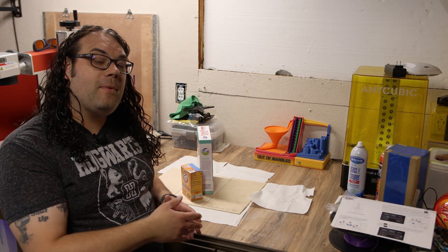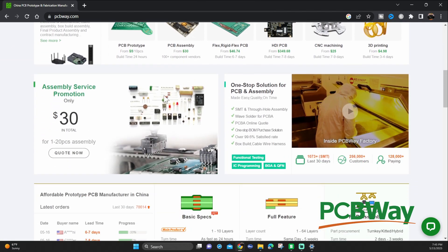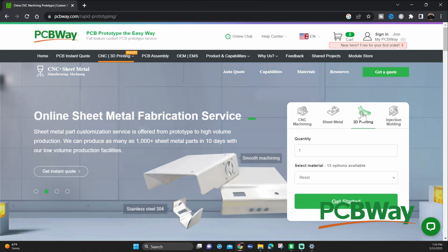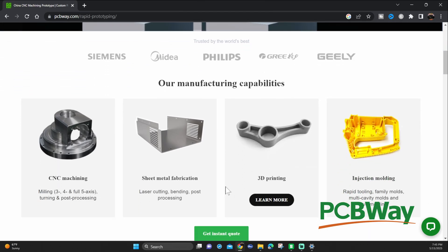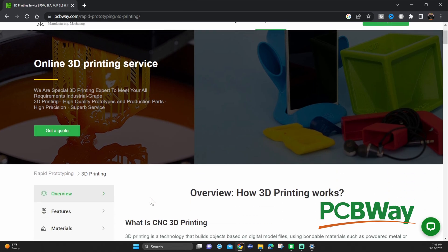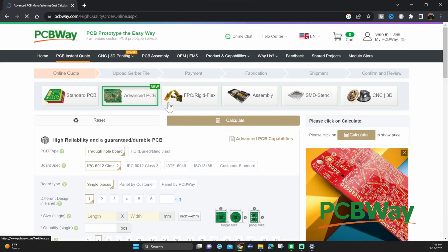While the wood's drying, it's a great time to talk about today's sponsor PCBWay. Is your dad working on a project that needs a custom PCB, maybe something CNC'd or 3D printed in metal? Check out PCBWay.com — with cutting-edge 3D printing, CNC, and PCB services, super fast shipping, and a very user-friendly website. Happy Father's Day to all the dads out there and thanks to PCBWay for sponsoring this video.